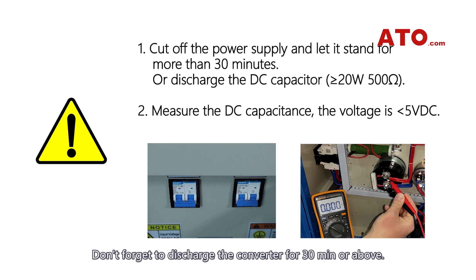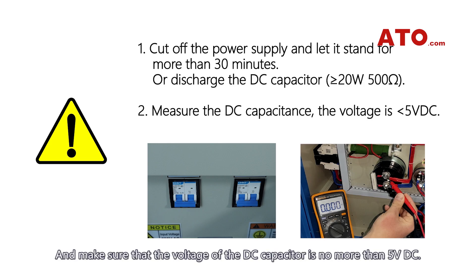Don't forget to discharge the converter for 30 minutes or above, and make sure that the voltage of the DC capacitor is no more than 5 volts DC.